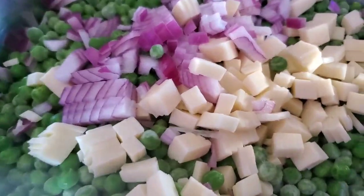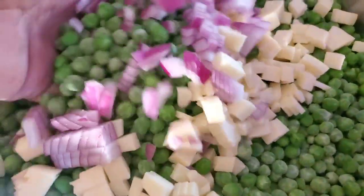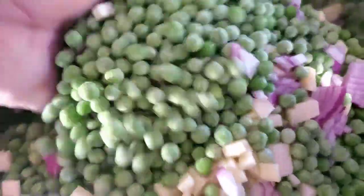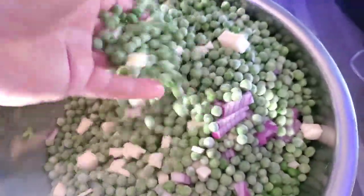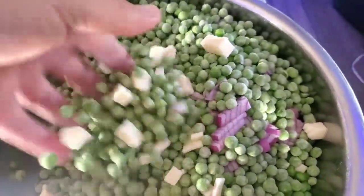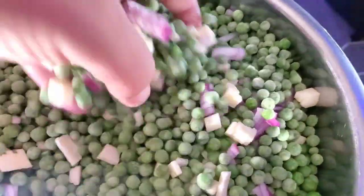With your clean hand — or if you're just making it for yourself you can use your dirty hand, whatever you prefer — use your hand and toss that around in there. You're going to use a spoon, but it doesn't do as good a job. You need to get your hands dirty. But if you're using your dirty hand, you're not inviting my ass to dinner.